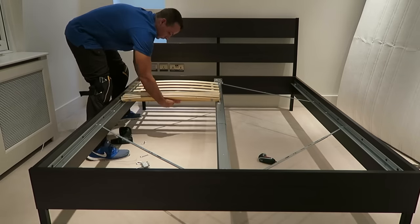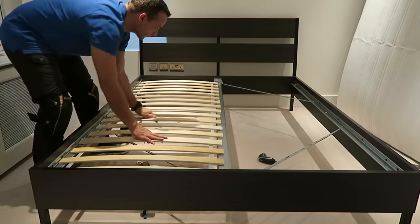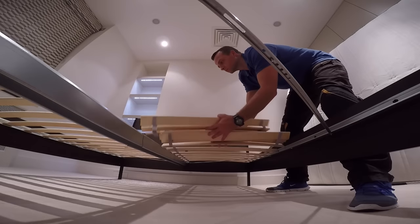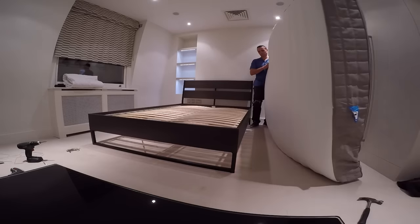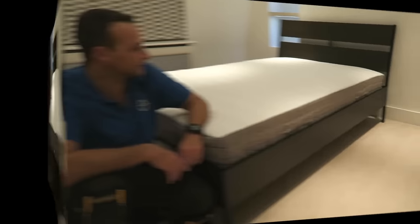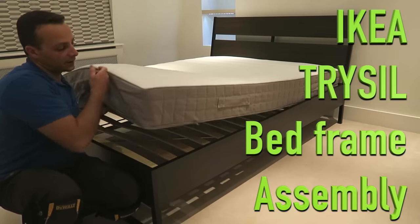Wooden slats: just slide them in, place them on the stoppers at the front and on the back — exactly the same on the other side. Add the mattress and all done! This is the Tysil double bed from IKEA.